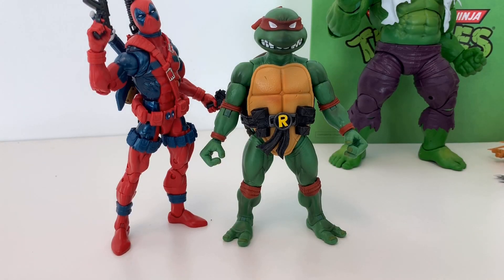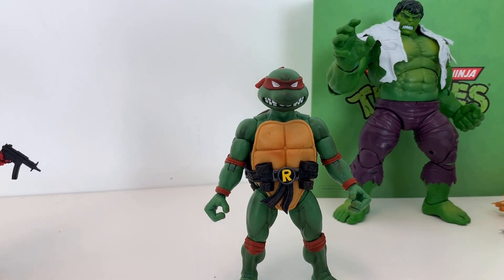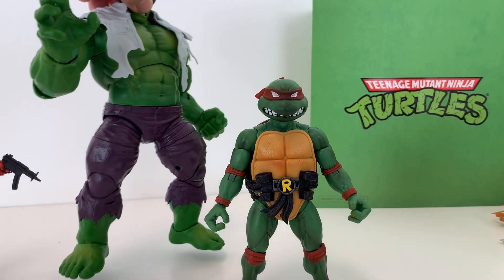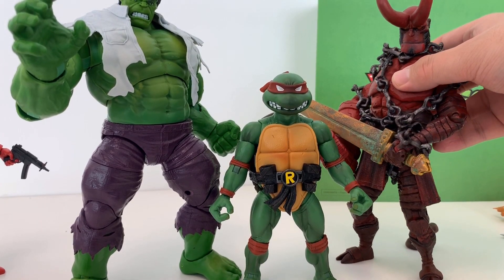Let's do a quick size comparison. There he is with Hasbro's Deadpool, there he is with Hasbro's Hulk, and also with Mafex's Hellboy.